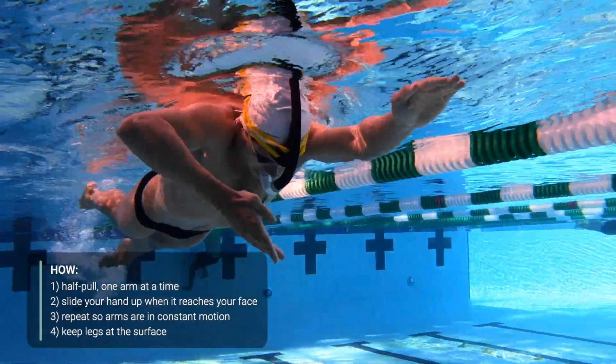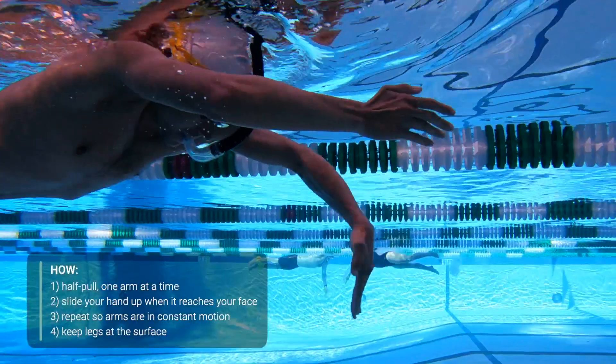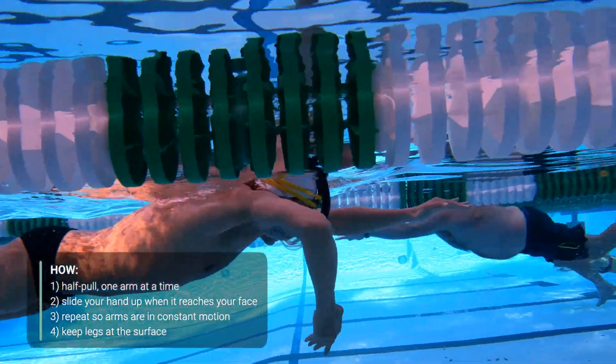Your hands should remain in front of your shoulders throughout the entirety of this drill. In other words, when your hand is about in line with your eyes, slide your arm back up to neutral and begin pulling with the opposite arm.